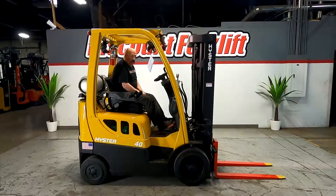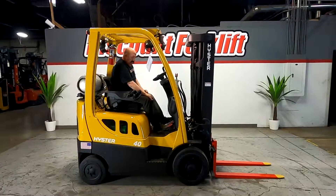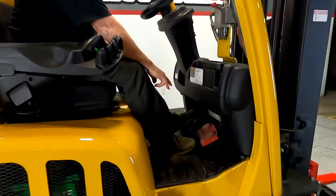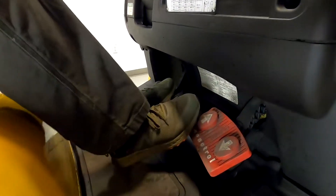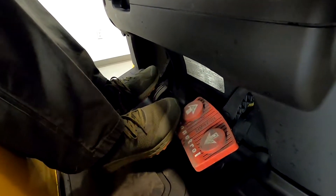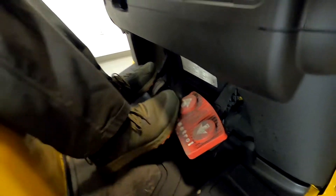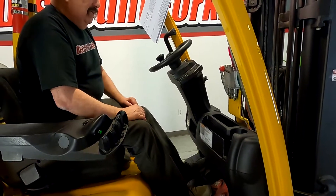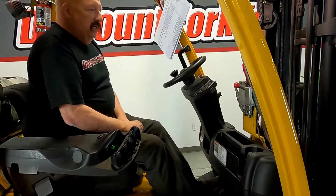Put the emergency brake on when you park it. This particular lift has a monotroil control, so there's one pedal for your forward-reverse. The forward arrow is forwards and the back arrow is backwards. You just shift your foot from side to side to shift gears. You want to do that when you're at a stop. Don't tear up the transmission.